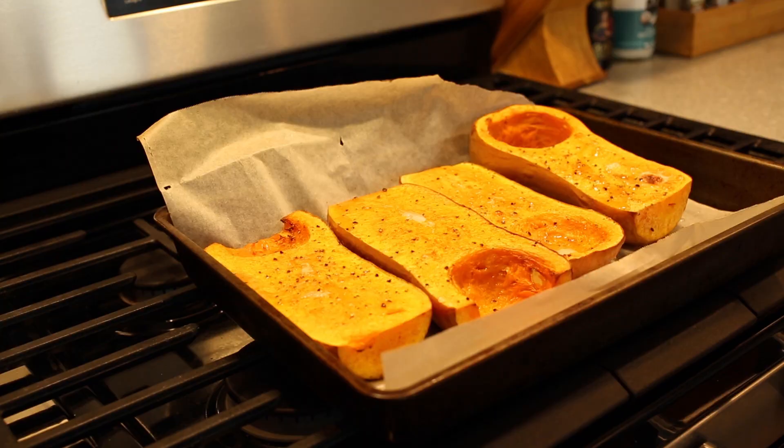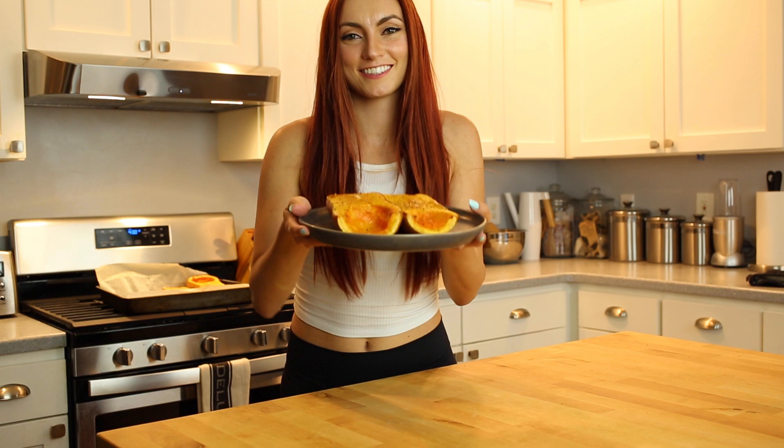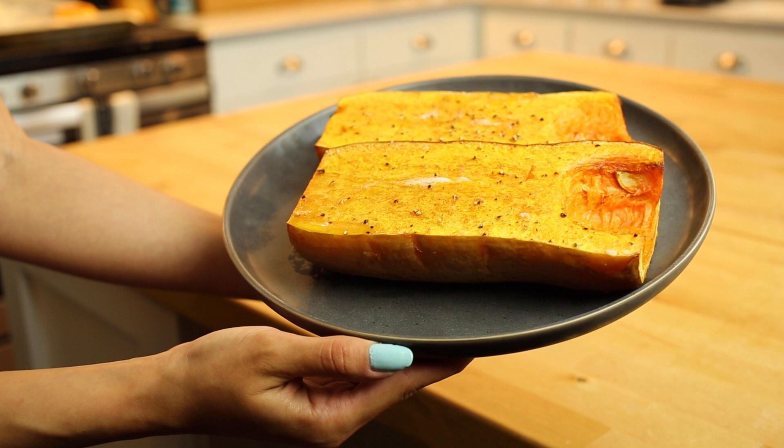You'll know when the squash is roasted when you can stick a butter knife through it easily. Now, if you want a delicious side, you can stop here and have it roasted or mashed. I'm going to separate two halves for a side, then use the remaining two halves to make a soup.